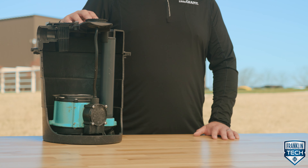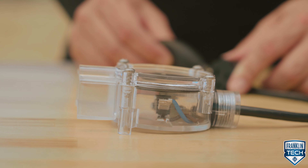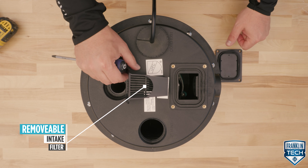Let's summarize what we just covered. The Little Giant WRS Series Drainosaur sump pump system is designed for reliable operation. As water enters the basin, a diaphragm switch or vertical mechanical float switch turns the pump on and off. To catch lint and other debris, the basin cover has a removable screen.